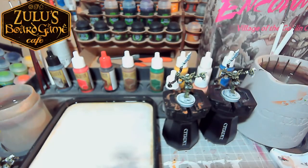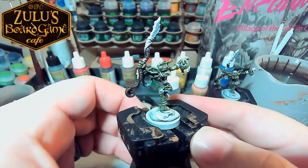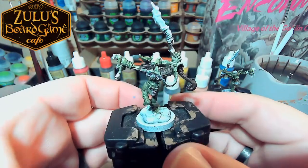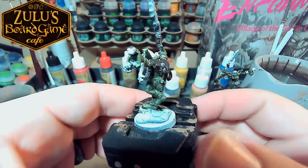So let's just dive right in. As you can see, these guys have been started. They've got their base coat of green for their skin, and then we've got brown on the wood of the different parts.